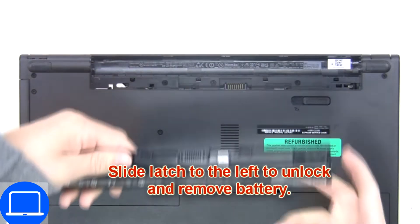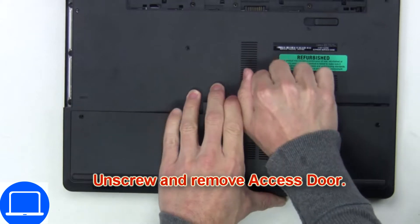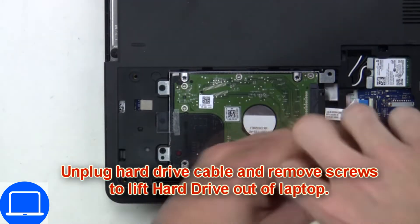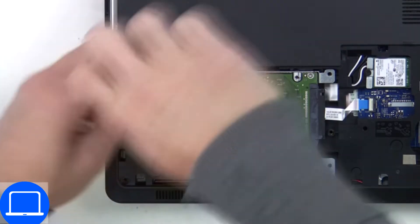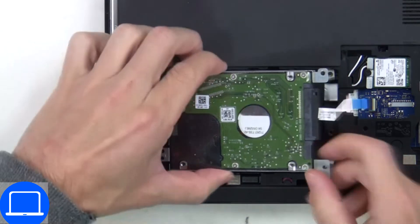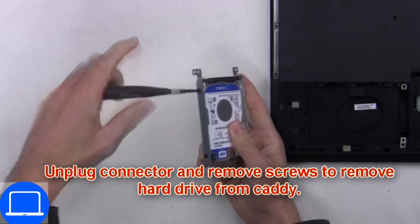Slide open the locking mechanism and remove the battery. Unscrew then remove the access door. Then unscrew and disconnect the hard drive, then disconnect the hard drive adapter. Now unscrew and remove the caddy.